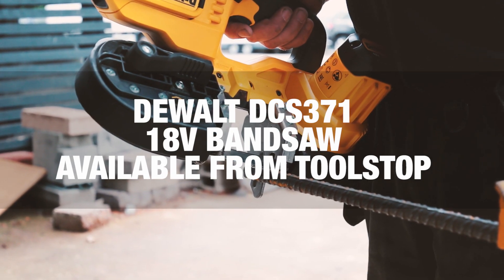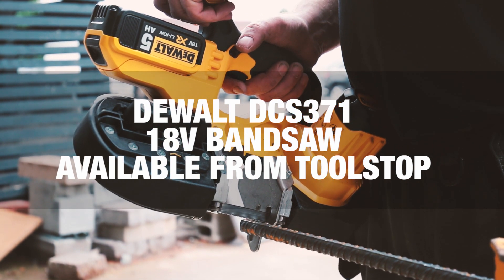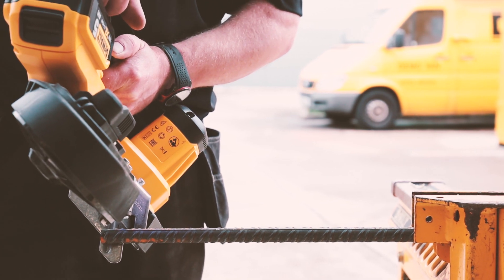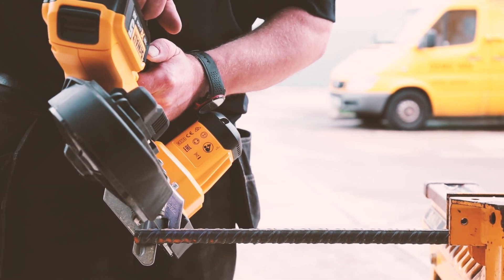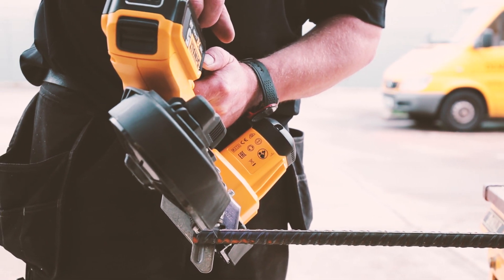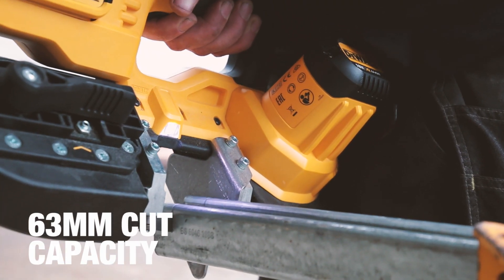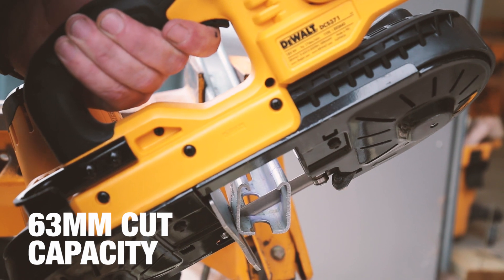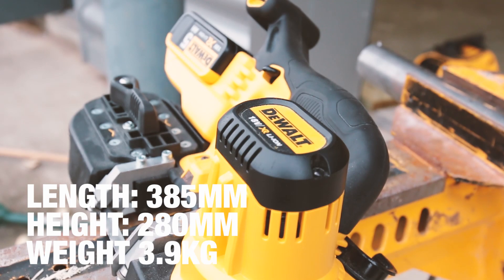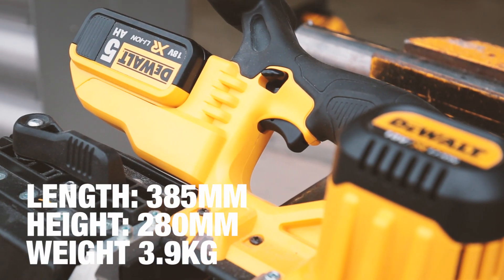In the days before capable cordless power tools, a hacksaw was often the only suitable tool for dealing with threaded rod, unistrut or metal pipes. However, in 2016, slapping an 18V XR battery into the DeWalt DCS371 bandsaw will take care of business in seconds. With a 63mm cut capacity that will allow you to slice through DN50 or 2 inch SCH40 pipe, while being deceptively compact in size, the DCS371 is DeWalt's latest bandsaw.